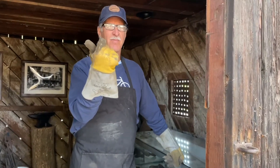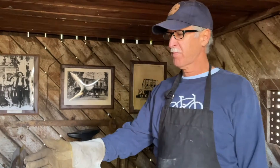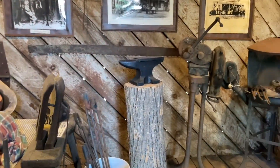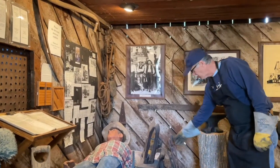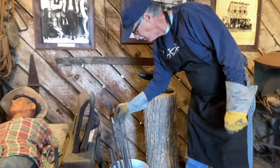Welcome. Come inside. Let's take a look at the Clayton Museum's Blacksmith Exhibit. Inside you see an assortment of various tools and implements used by blacksmiths in the olden days to make all kinds of objects of usefulness and utility.